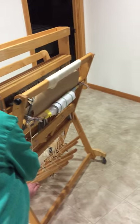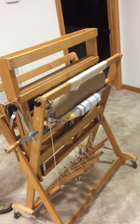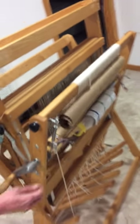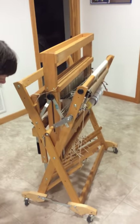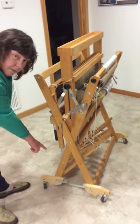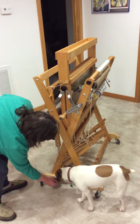We've got excess warp hanging down, then we're going to come around to the front. Next, I'm going to undo the stroller, so undo this wing nut.